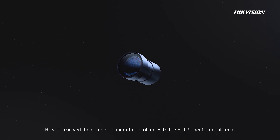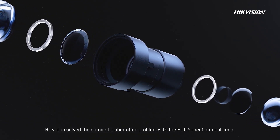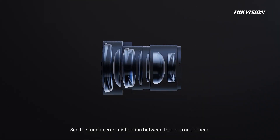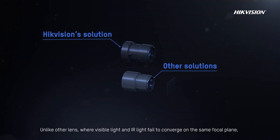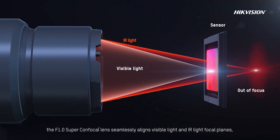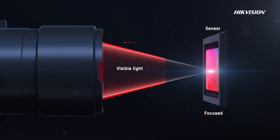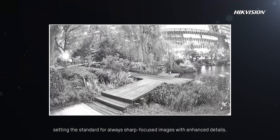HikeVision solved the chromatic aberration problem with the f1.0 super confocal lens. Designed with micron-level precision, see the fundamental distinction between this lens and others. Unlike other lenses, where visible light and IR light fail to converge on the same focal plane, the f1.0 super confocal lens seamlessly aligns visible light and IR light focal planes, setting the standard for always-sharp focused images with enhanced details.